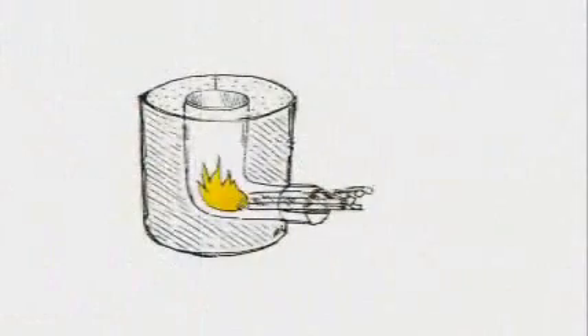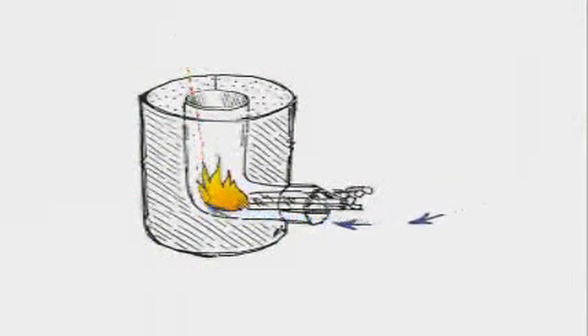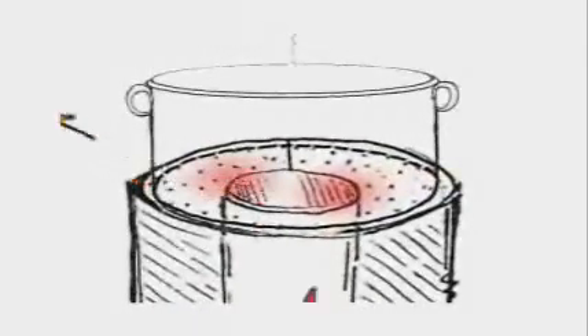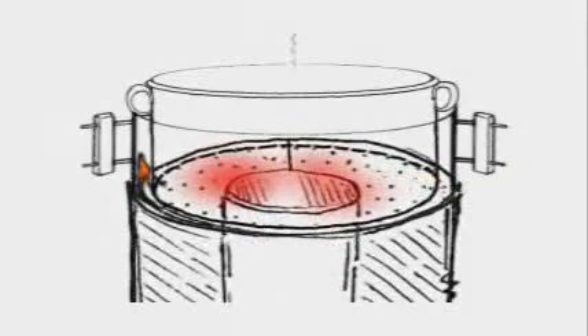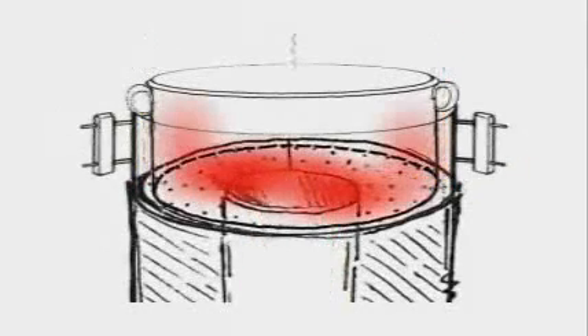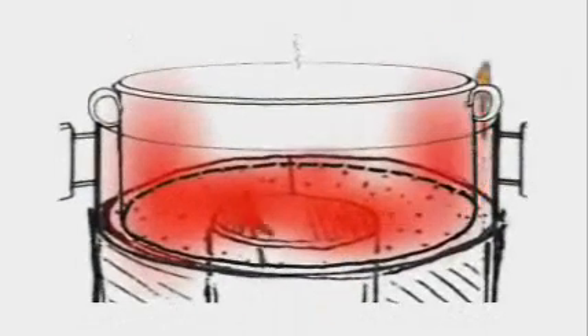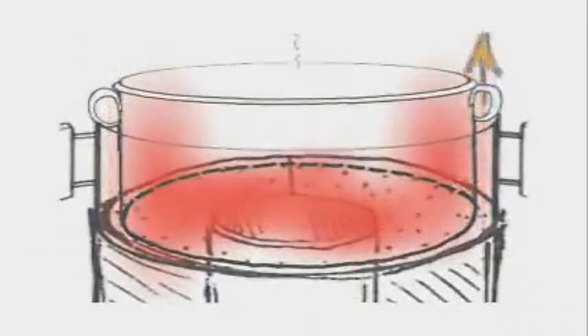Cold primary air enters from below the fuel shelf and is preheated as it enters the vertical part of the elbow, where it mixes with fuel and flame, creating a powerful draft. The hot flue gases then immediately contact the bottom of the cook pot as they leave the combustion chamber. The use of a pot skirt can greatly increase the fuel efficiency of a stove by forcing the hot gases to travel up the sides of the pot as well as the bottom before leaving the stove.